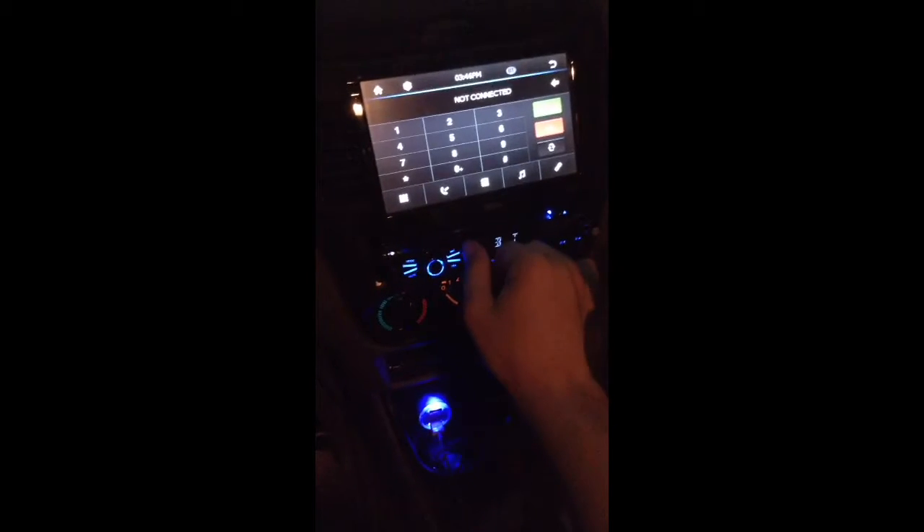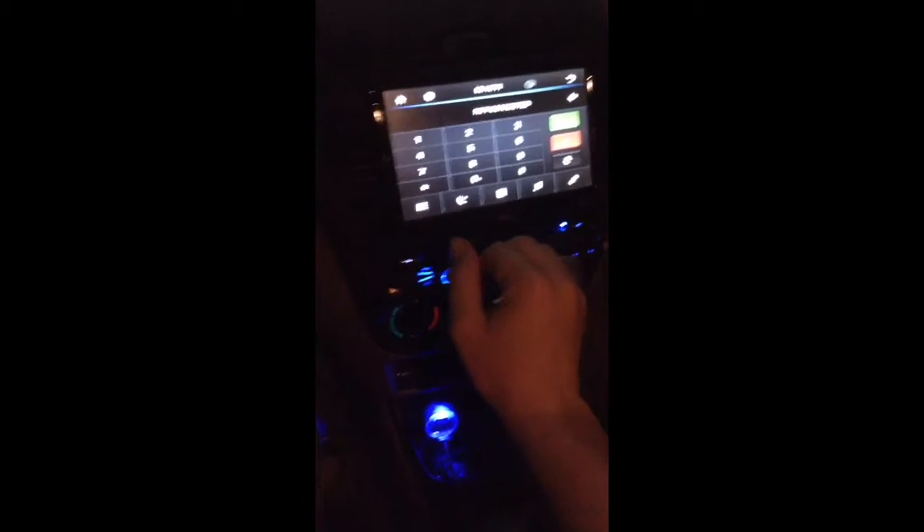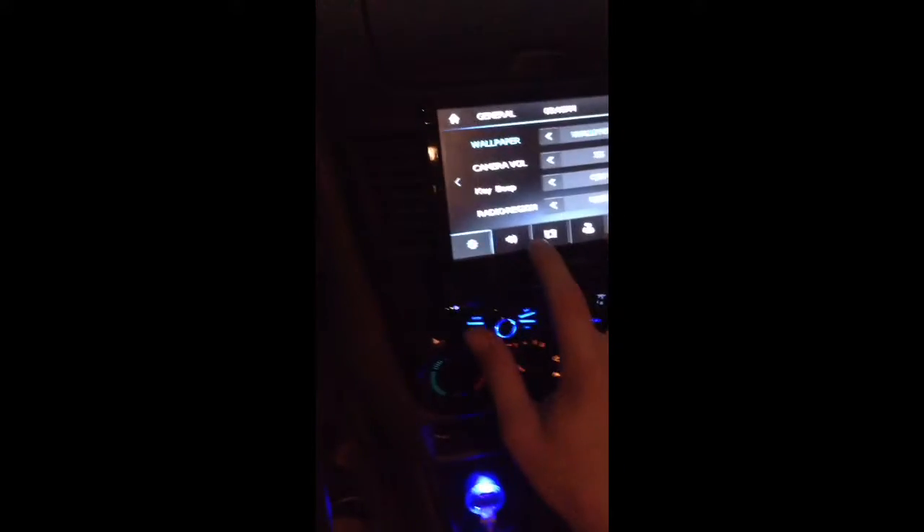Hit it once for hands-free — you can see my Bluetooth is not connected. This is where it gets interesting: if you have subs like I do, you're going to want to go into the settings.